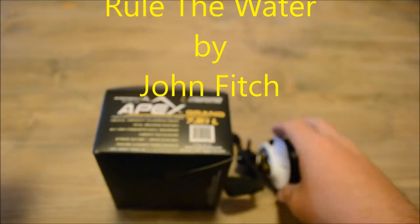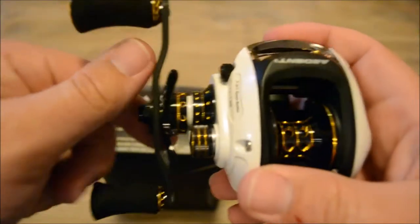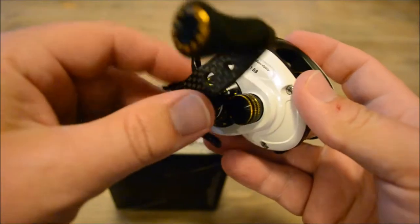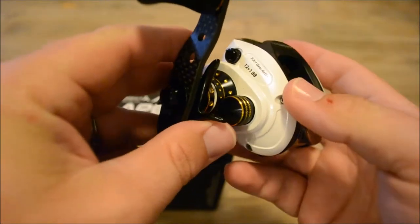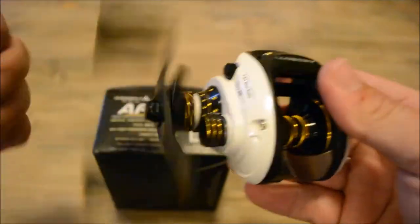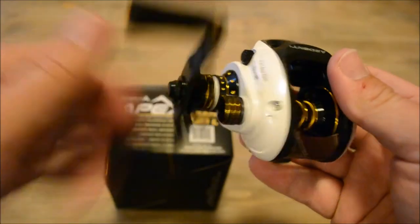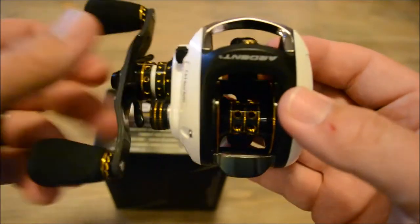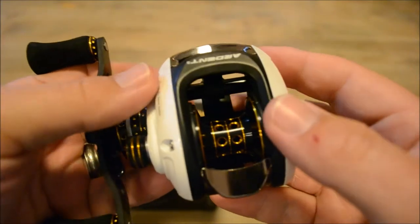Hey guys, this is John Fitch and I wanted to show you my new reel before I put it up on a rod. It's actually my third Ardent Apex Grand — this is probably my best reel. This sucker is extremely light, comes in at 5.9 ounces.